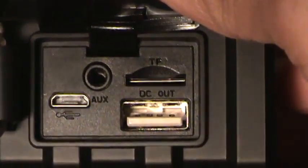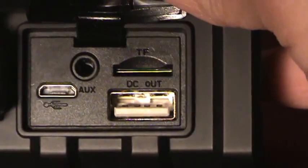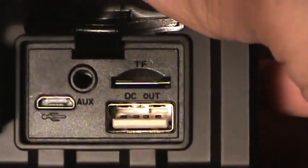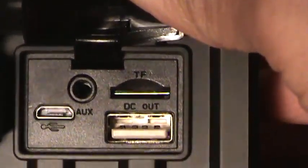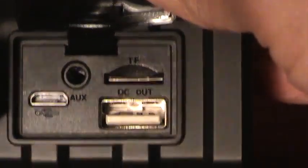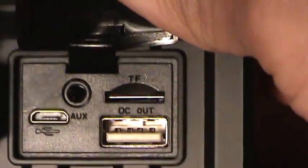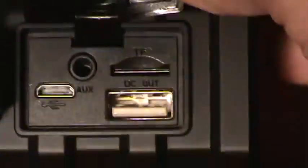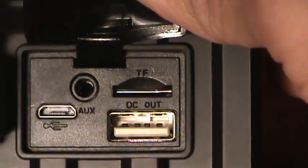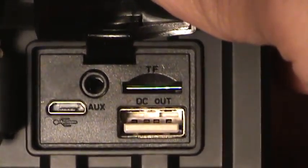Below that, you actually have your micro USB port — that's for charging it, and it actually comes with that cable as well. To the right of that, you have your DC out. That's a port you can use to charge other electronic devices, but this has a 2,000 milliamp battery. By today's standards, most phones are 3,500 to 4,000 milliamp, so you're not going to really get a full charge out of this — maybe around 25% or so. I haven't actually tested that feature, but it is a really neat feature to have.